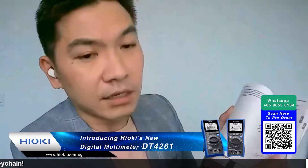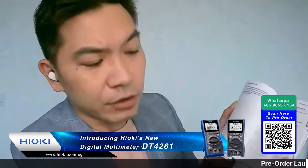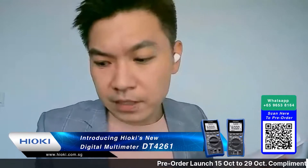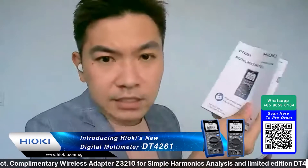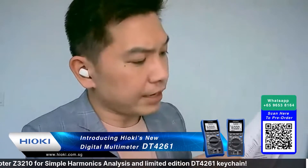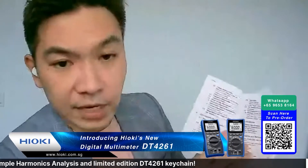If you want to find out more about how to use the DT4261, everything is in this manual - including how to use the Z3210 to do simple harmonic analysis and how to use the Z3210 extract function. It's all available in this small but handy manual, all very clearly written.